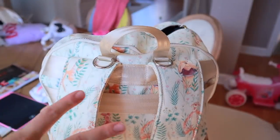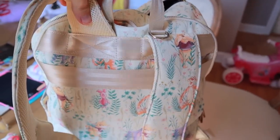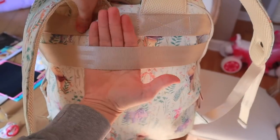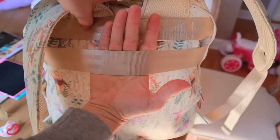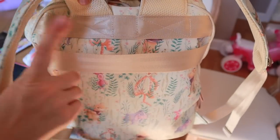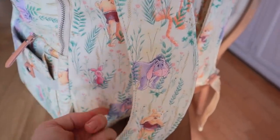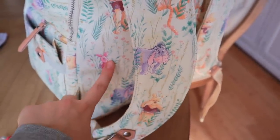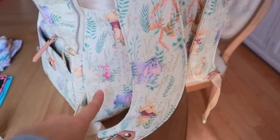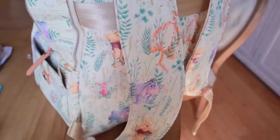Here on the back of the diaper bag, I also wanted to show that it does have a trolley sleeve — so you can put this on the top of your suitcase and roll it around instead of carrying it, if you wanted that as an option. One thing I did want to point out though is that it does not have a wallet sleeve like some of the other bags — the Method bag as well as the ACE bag that I talk about all the time have those. This bag does not, but it gains so many other features that I can do without that one little pocket.